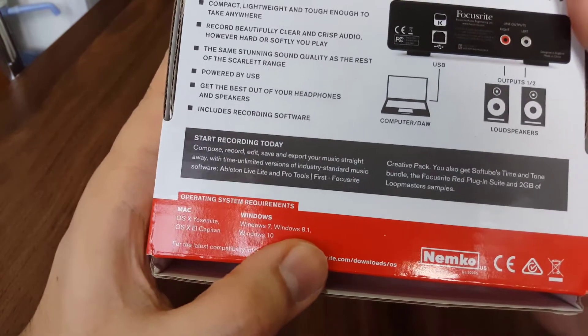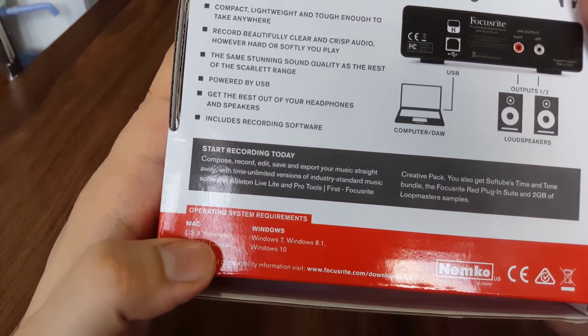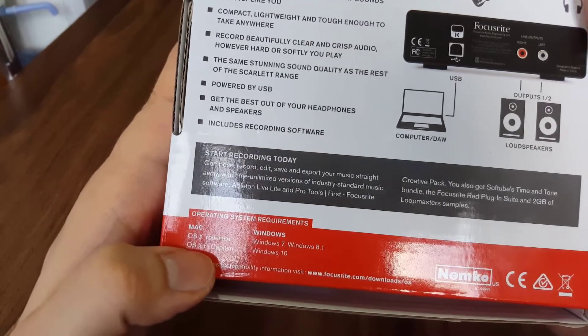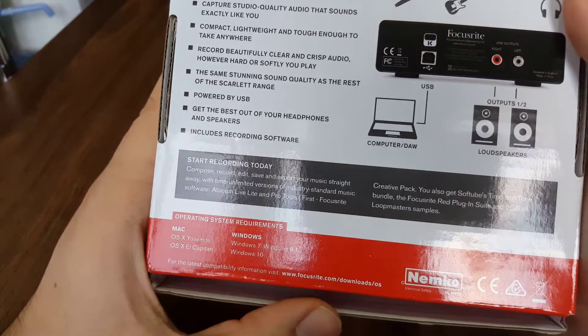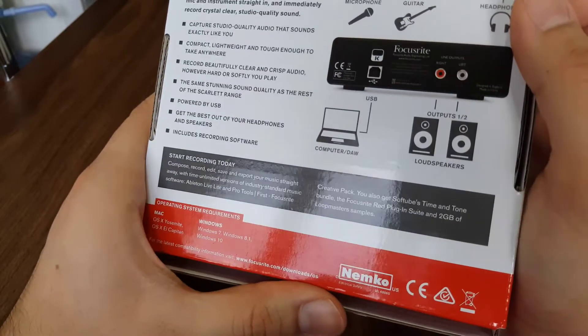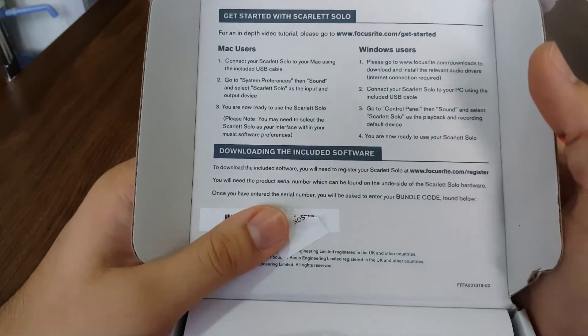You can start recording today. Compatible operating systems include Windows 7, Windows 8.1, Windows 10, Mac OS X Yosemite, Mac OS X El Capitan. Downloads and OS info is available via the link on the box.